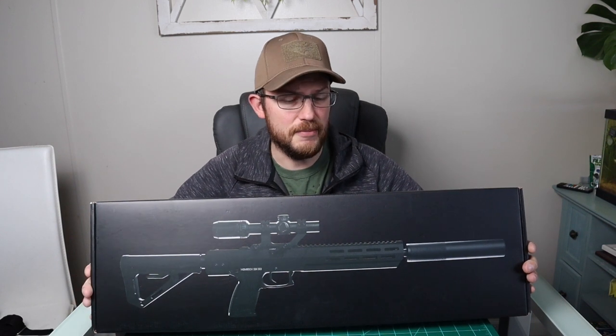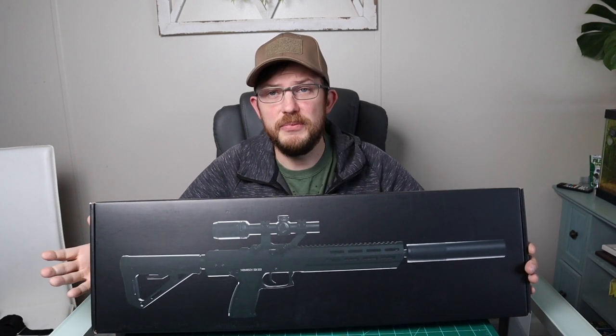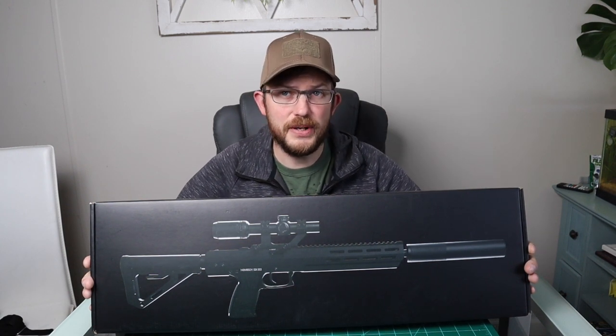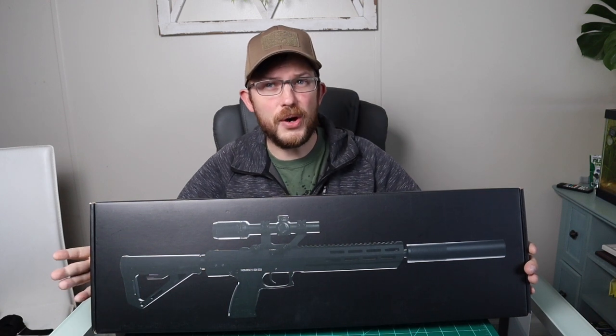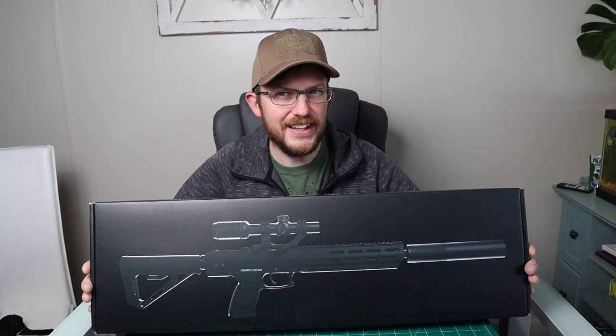Is this a DMR? Is this a sniper? Is this nothing more than just a carbine kit for the SSX-23? Well, yes to all, and also no. So let's check this out.